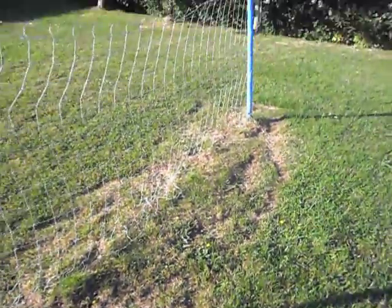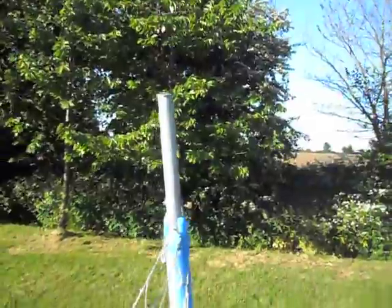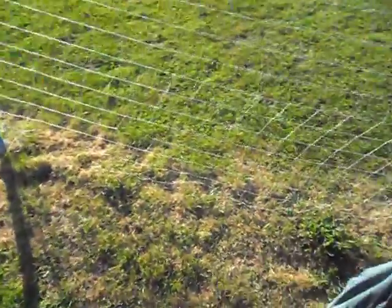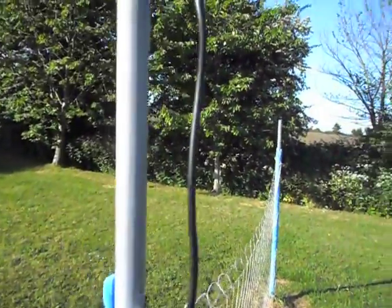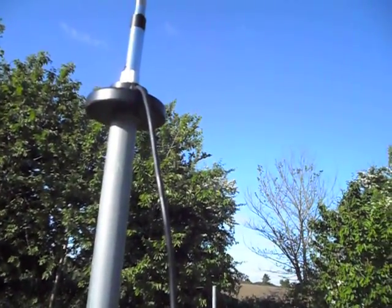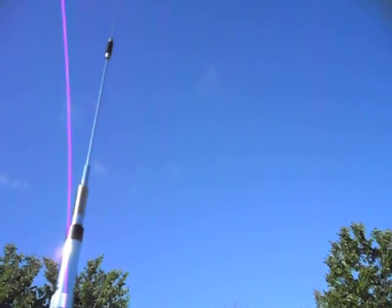We have a badminton net for people staying at the farmhouse to play on, which is metal. Coming along here, round from my chair, on the middle post — there's foam at the bottom but up here it's metal. So look upwards — there's the mag mount, and that's only being held on by magnetism. There's nothing else keeping it there. It's not very windy, just blowing a little bit.